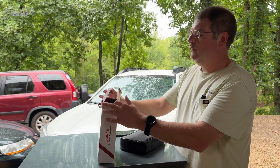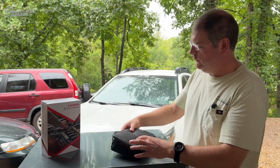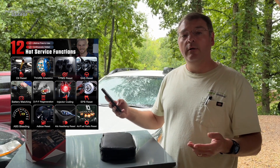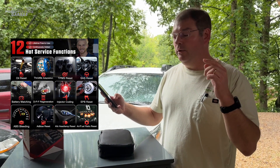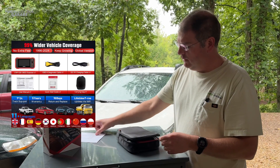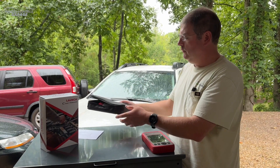Really nice case that this comes in. And I wanted to mention the actual resets — it has 12 resets. I'm just going to rattle them off: oil resets, steering angle set, straight reset, electronic parking brake, TPMS, throttle adaption, DPF regeneration, injector coating, battery management service, and the list goes on. A lot of cool features and functionality built into this. Here we have the manual that no one ever reads, and on this side we have the actual OBD2 cable.